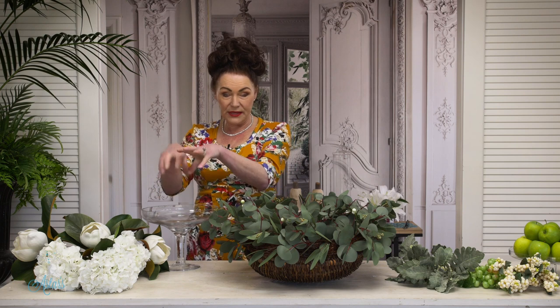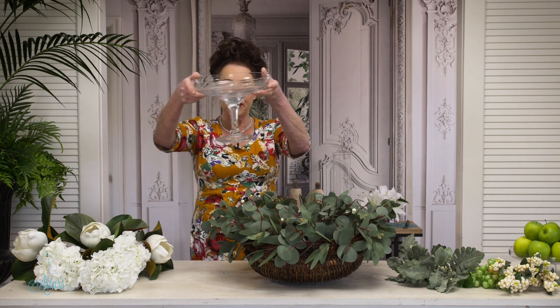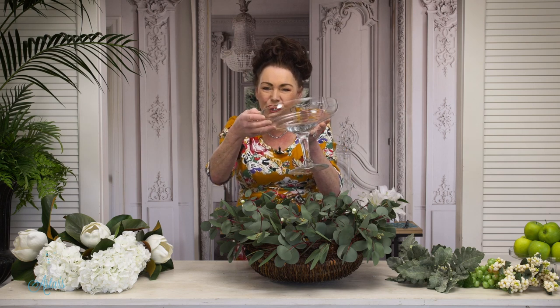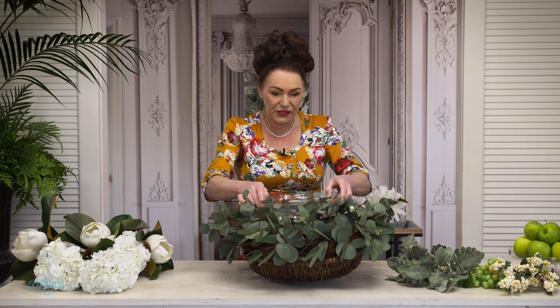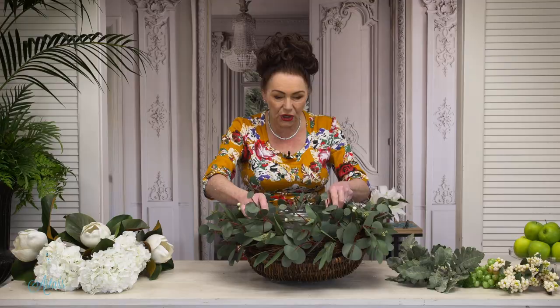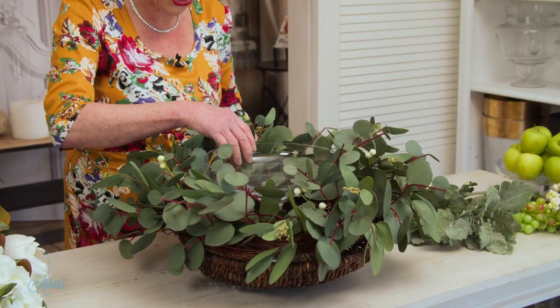The next thing — because I'm going to put things into the centre — I found this footed dish. This used to be used for strawberries until one of my rough boys chipped it, but it's fine for what I want to do today. That is just going to go into the middle of the wreath like so.